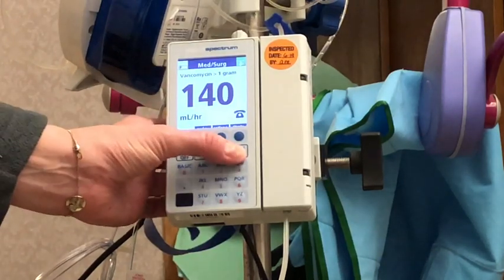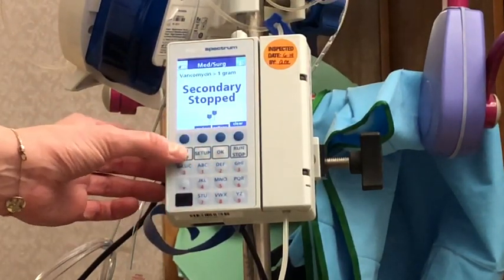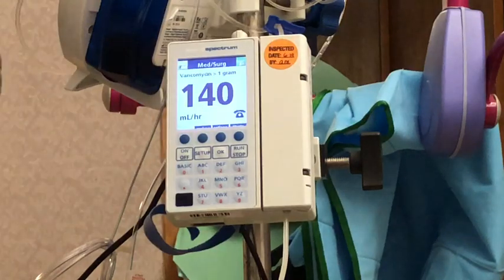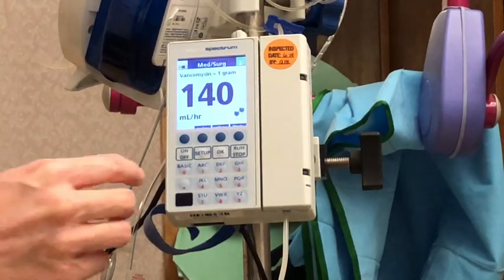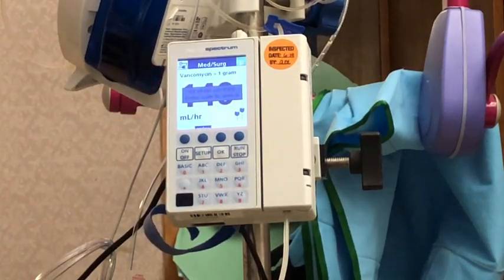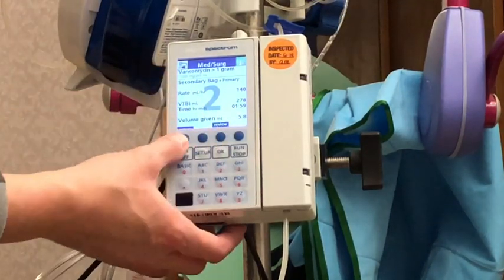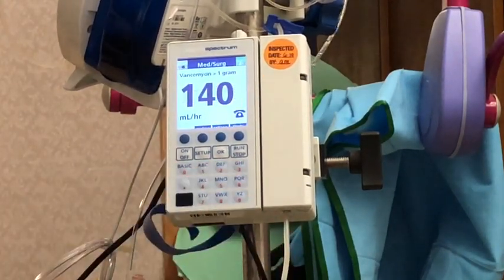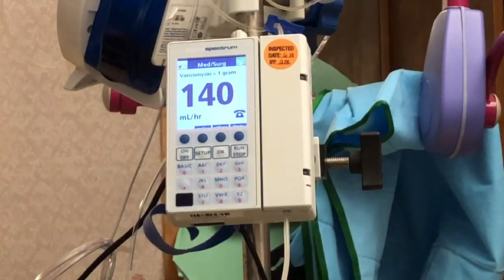If I wanted to lock the keypad, the code is 4-2-9. I enter 429, hit okay, and I'll get a message that the keypad is locked. When the keypad is locked I can still review my programming, but I cannot start or stop the pump. To unlock the keypad I use that same code — 429 — and now the keypad is unlocked and I can go in and adjust settings.